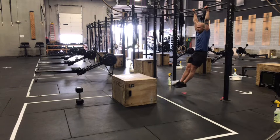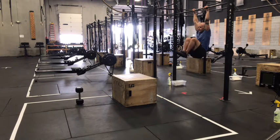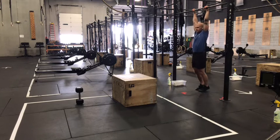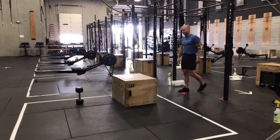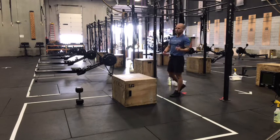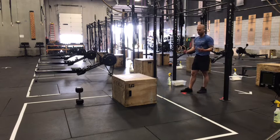We want to eliminate the swing today. Start from hollow, raise the knees, control the down, back to hollow. You'll need to take some breaks during that minute, so split those up as needed. Make your break short — come down, take three breaths or so, hop back up, go again.